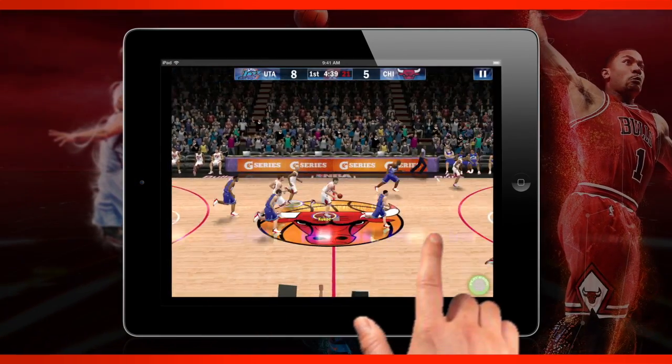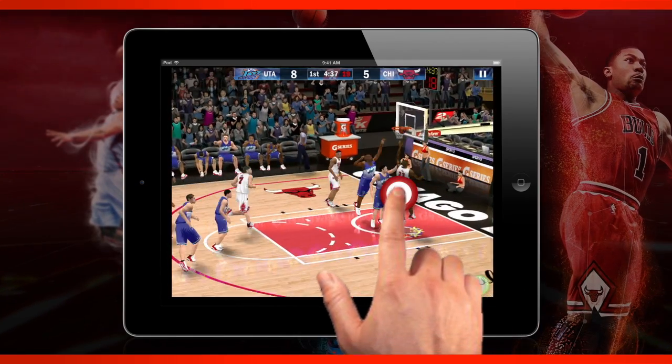Now you can challenge yourself to recreate the greatest games in NBA history, all with simple one-finger controls, and you can take it with you on any iOS or Android device.